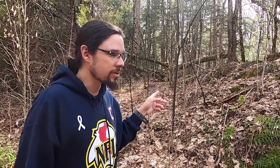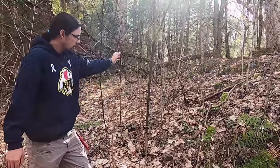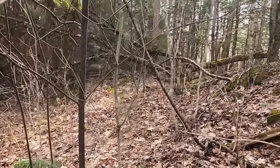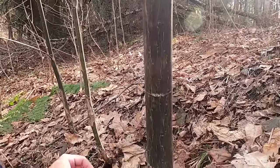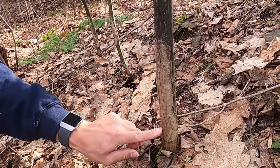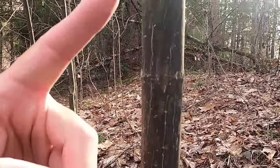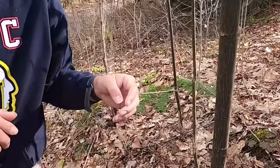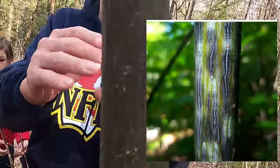Acer pensylvanicum, just come closer — it's called striped maple. Look at that down here, look at that. What's happening here is probably ice damage or snow damage. Look at the way it started to grow. It's called striped maple because it's got all these blue lines, and in the spring and in the summer these lines are going to open right up and you're going to see bright blue lines.